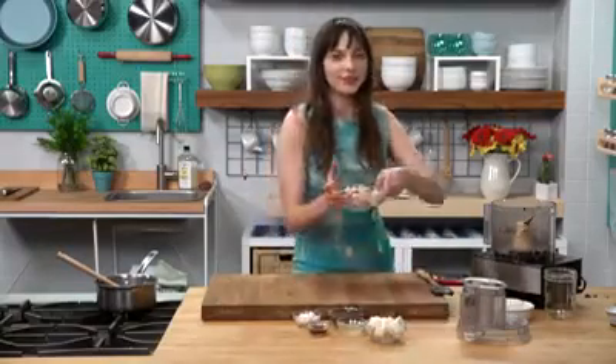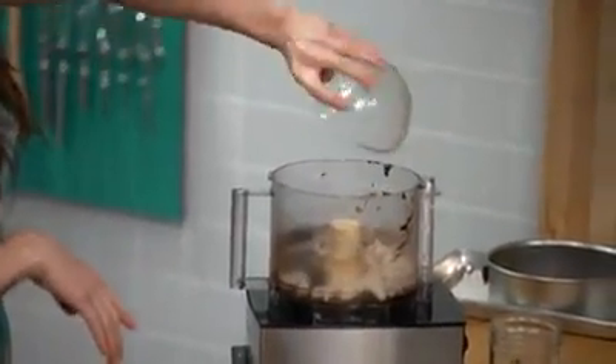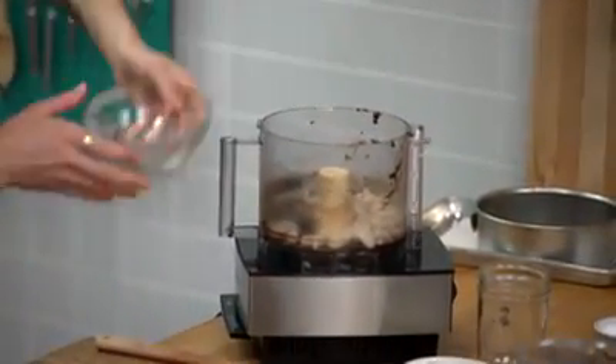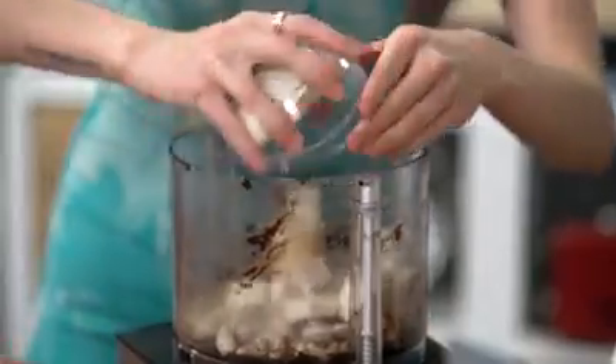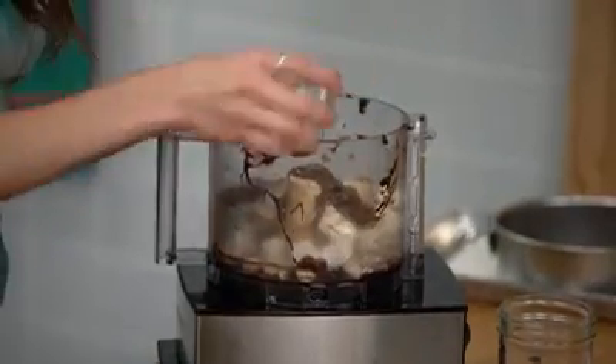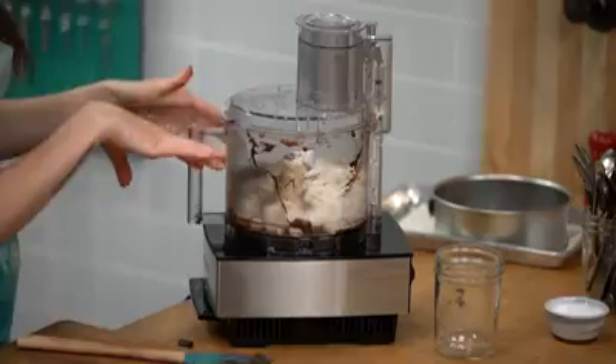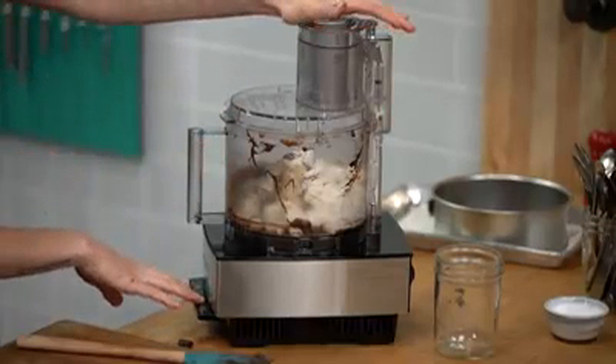For the chocolate cheesecake filling, I use raw whole cashews that I've soaked overnight — that way they're nice and creamy. Tofu, which works just like an egg would. Chocolate syrup, lemon juice, vanilla extract, and flour. Now that all my ingredients are together for the filling, I'm going to pulse it in the food processor.